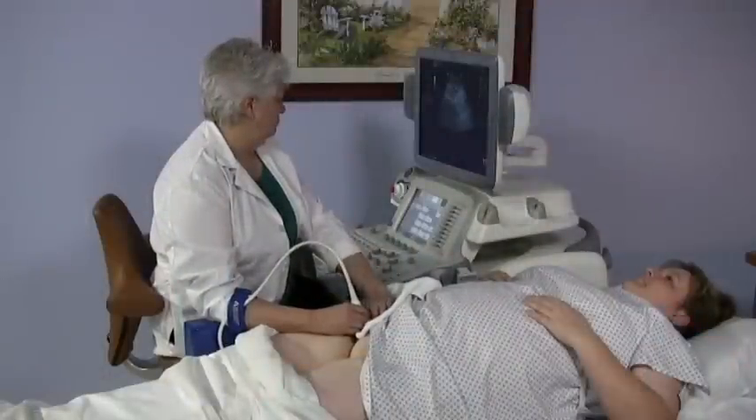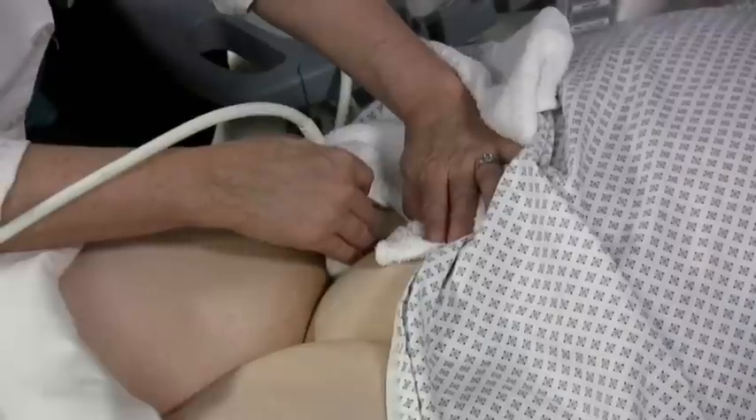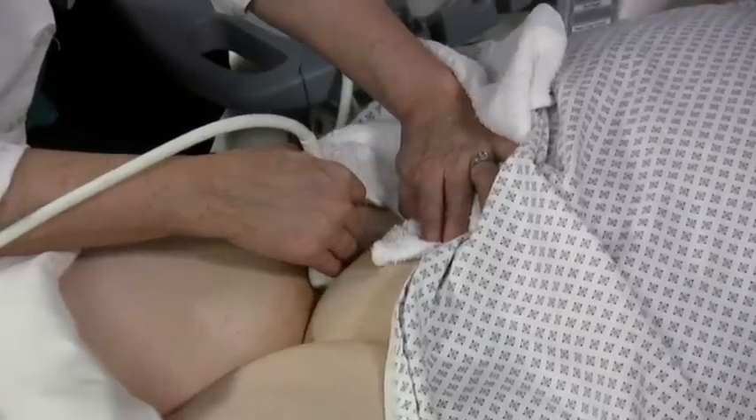I'm Joan Baker from Sound Ergonomics in Kenmore, Washington. As our patient population becomes increasingly more obese, the risk for musculoskeletal injury to sonographers and sonologists also increases. More transducer pressure is needed to create diagnostic images, and access to scanning windows is often limited or difficult.